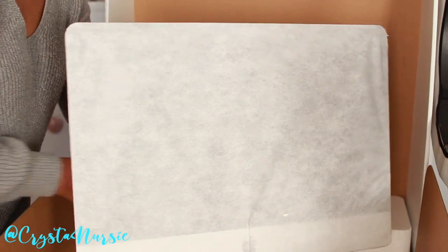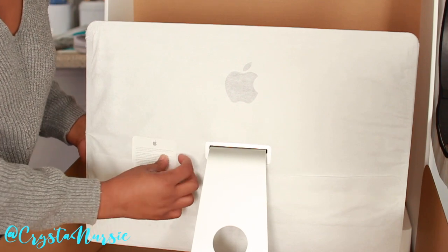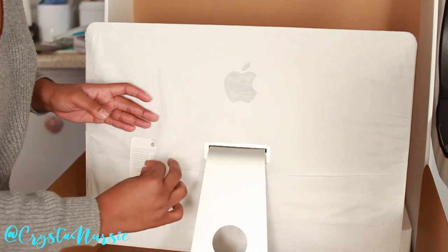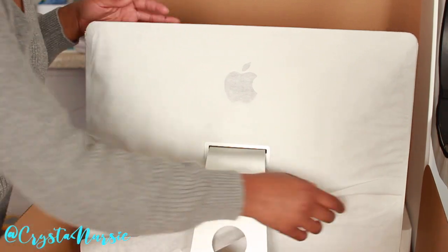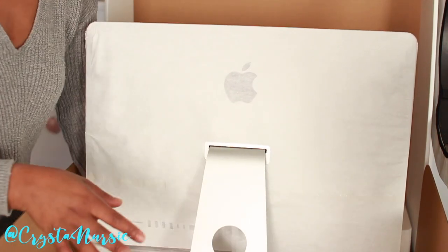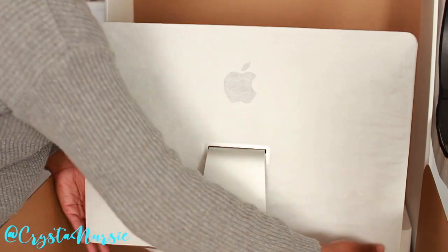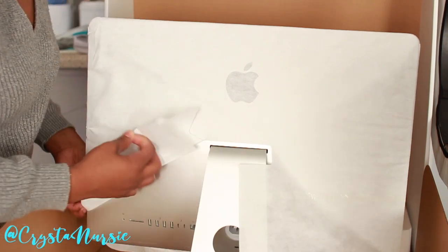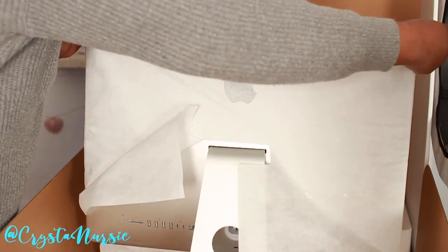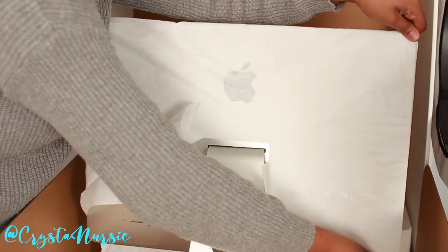So now on to the flip side. Let's take this off here. I wish you guys knew how happy I was about getting this computer. I'm really excited about it and I'm still happy about getting it. This was like a last minute decision, you guys. I did not plan on getting this.